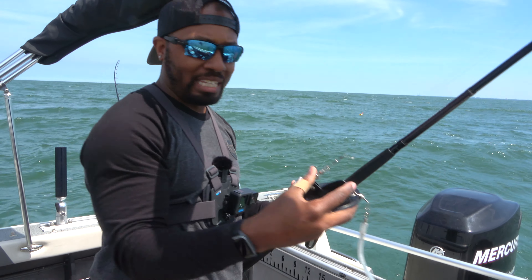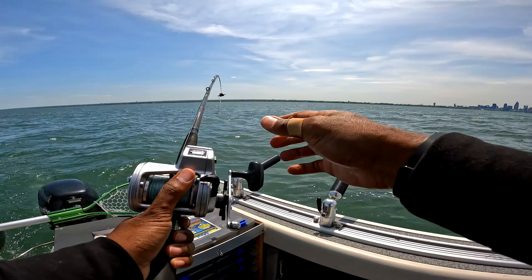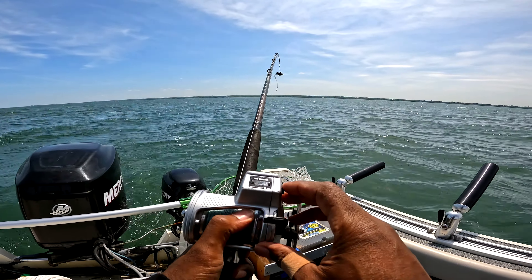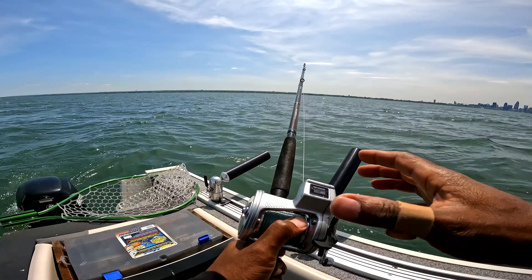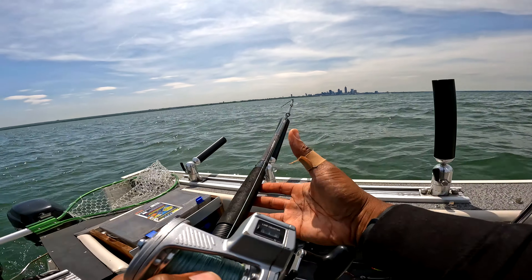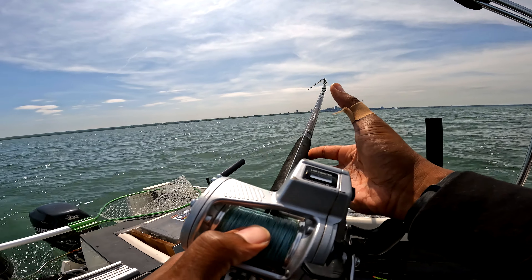So what we do is set our Dipsy Diver before putting it out there. We'll reel that all the way up, then clear the line counter and set it back to zero for a fresh start. Then we'll put this in the water and let it out. You let it out slow so it doesn't tangle up with the other lines. Put your finger on that line and start letting it out to the desired depth.